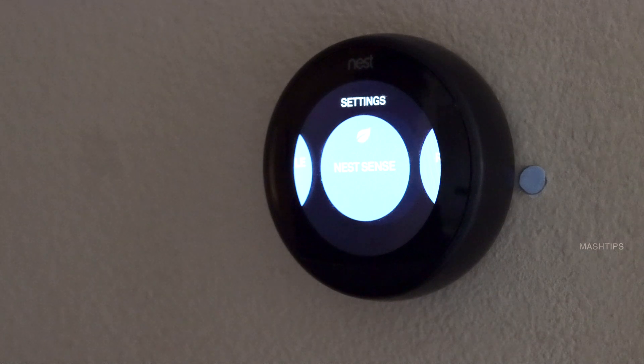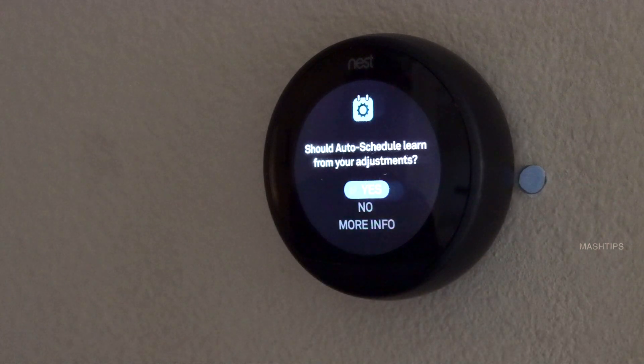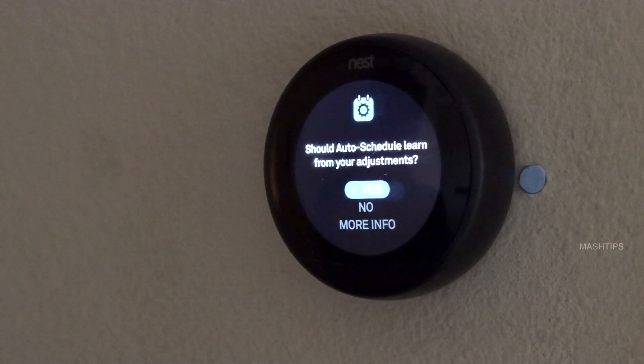Nest Sense will provide you a couple of other options to save on your electricity bill. The Auto Schedule means it's going to set your Nest into Eco mode and adjust the schedule according to movement at your home, or it will learn the pattern and automatically control your AC system.